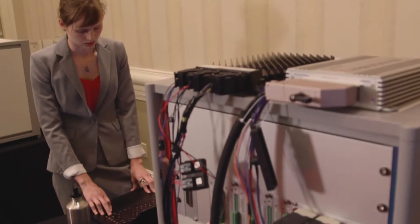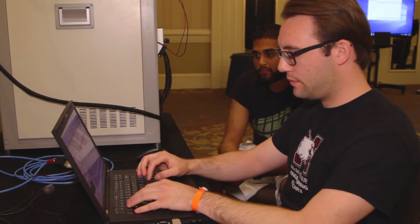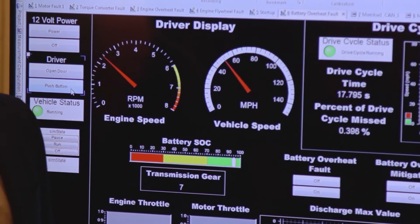The Hardware-in-the-Loop Simulator, the HIL, is the virtual testbed where students develop their controls and simulate their vehicle's energy consumption and performance before they actually get into the vehicle itself.